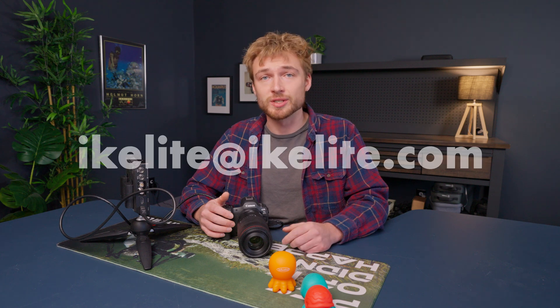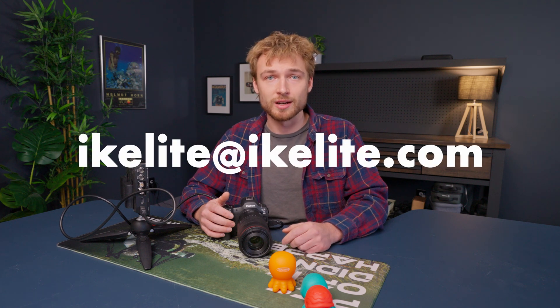If you have any questions, please drop them in the comments below or shoot us an email at iGlide@iGlide.com.